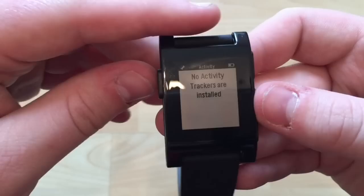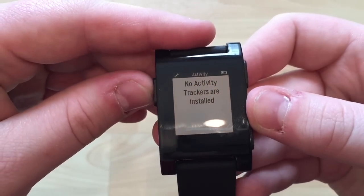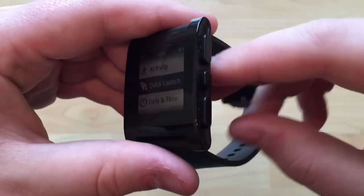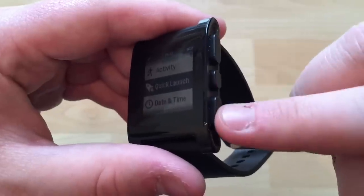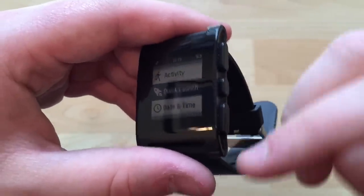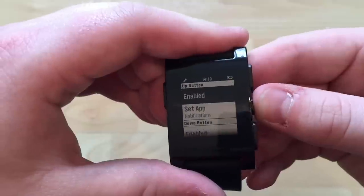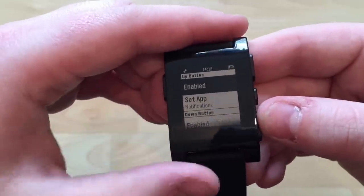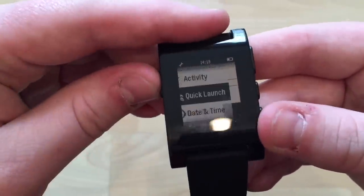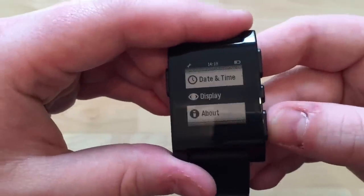There's a section for managing activity tracker apps, though I don't have any at the moment. Quick Launch lets you press and hold up or down from the watch face to quickly launch an app of your choice. I've set that to go to notifications on the top button and notes on the bottom one, plus setting the date and time.